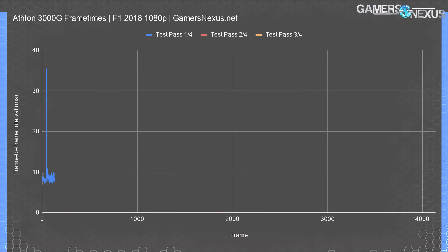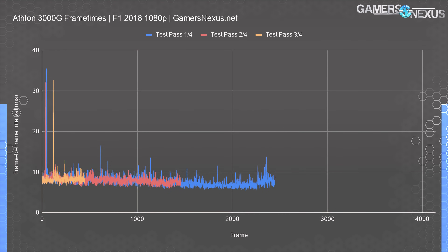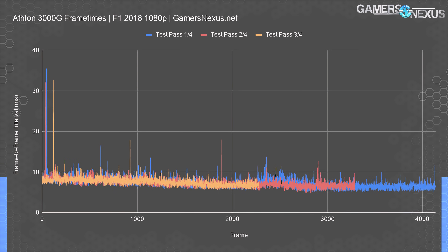Looking at the frame times to better understand consistency of delivery on this two-core four-thread CPU: frame time plots give us a frame-to-frame look at the time required to generate each new frame, measured in frame-to-frame intervals. Lower is better, but more consistent is best. The 3000G isn't bad overall, although it does encounter spikes that manifest as slight hitches occasionally. Excursions from the mean greater than 8 to 12 milliseconds will often be detectable by the player, and that happens a handful of times across our test passes. We're plotting three test passes out of four, all showing occasional spikes — fine overall, but not perfectly fluid.